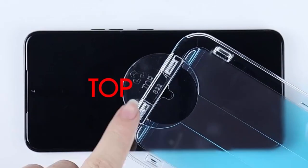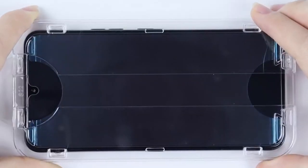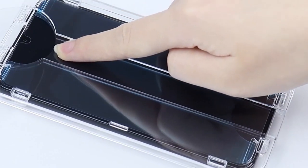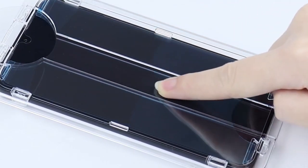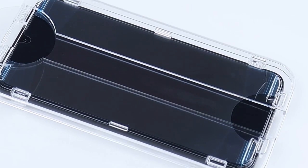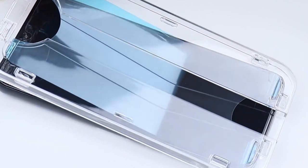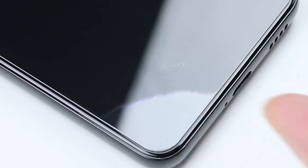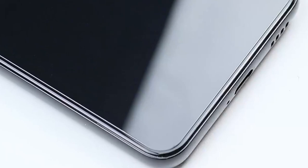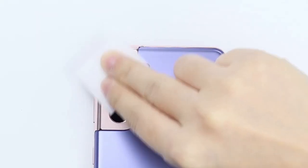The real highlight is the 9H hardness-tempered glass. This protector is tough — it offers solid scratch resistance and solid drop protection, so your Galaxy S24 FE stays pristine even with those everyday bumps and scratches. Installation is a breeze, thanks to the included wet wipes, dust removal stickers, and a user-friendly guide. No need to stress about bubbles or alignment issues.